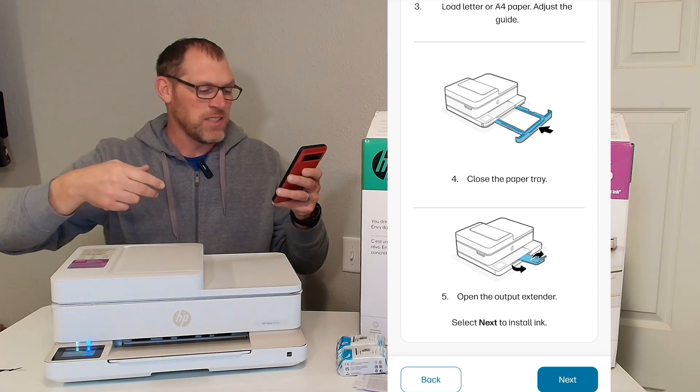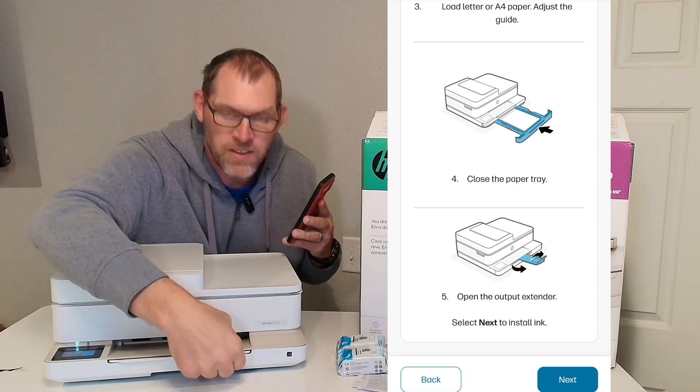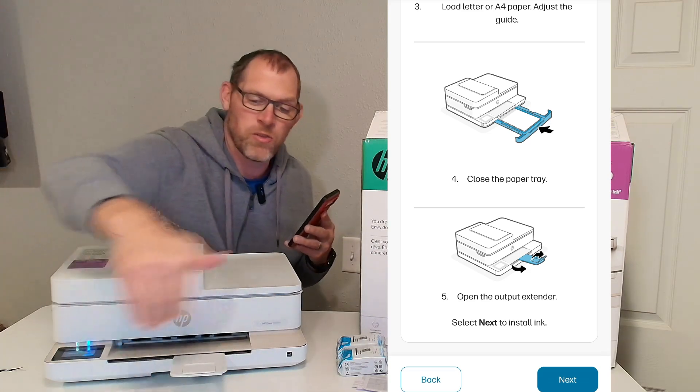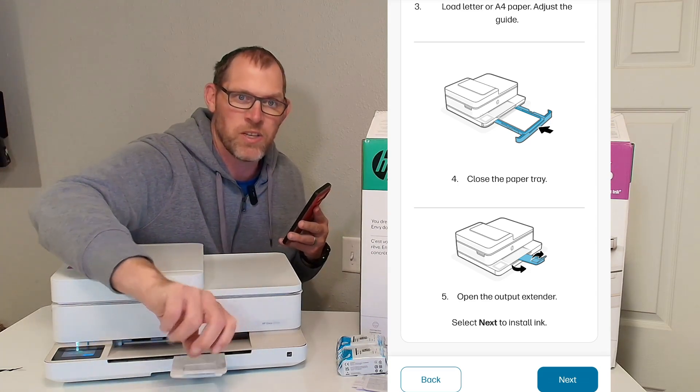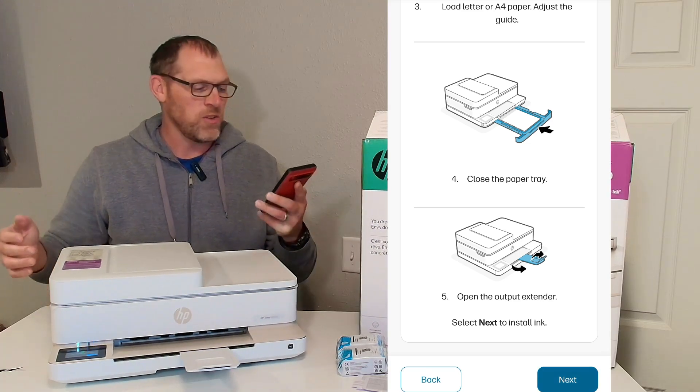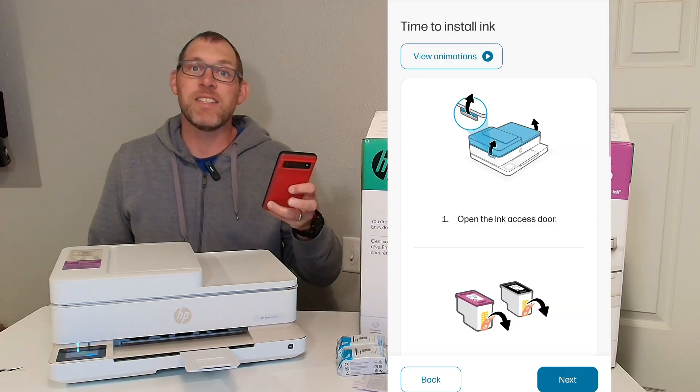Now it says open the output extender. That is that piece right there — you'll notice it turns and flips out. You can flip up that little piece on the end there if you care to do that. And let's hit the next button.